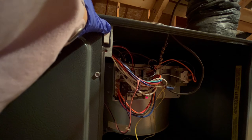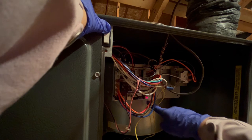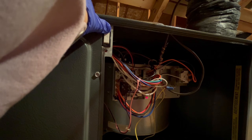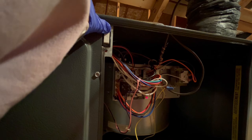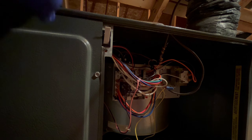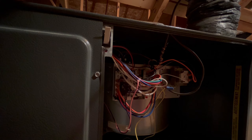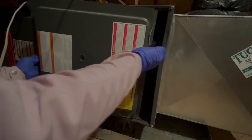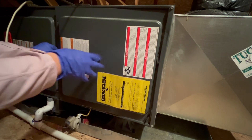When the switch is not working, this red light will not turn on because there will be no power going to the circuit board.